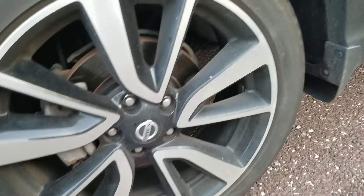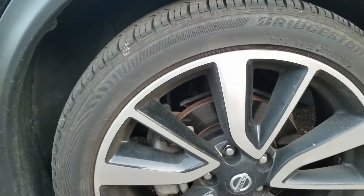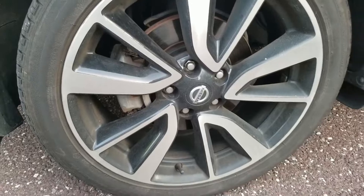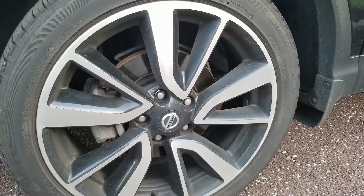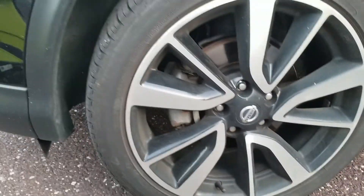See how well it cleans — there's a lot of brake dust. The car's got about 26,000 miles on it. Who knows if the wheels have ever been deeply cleaned, but they definitely have a good buildup of brake dust, as you can see.